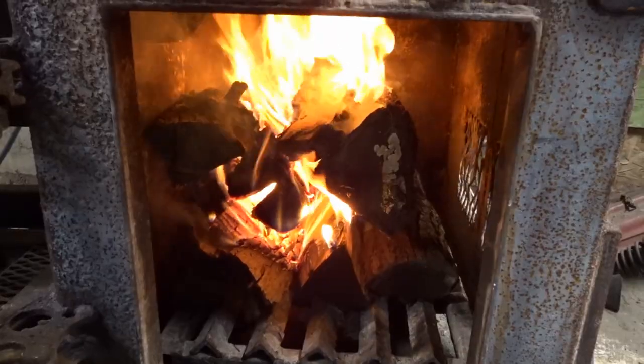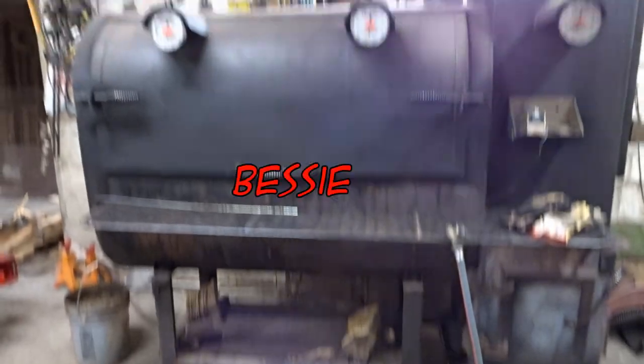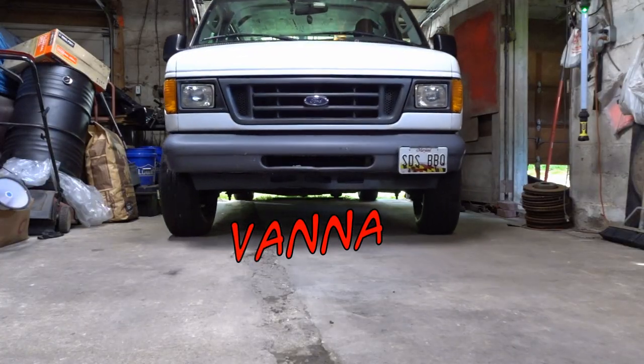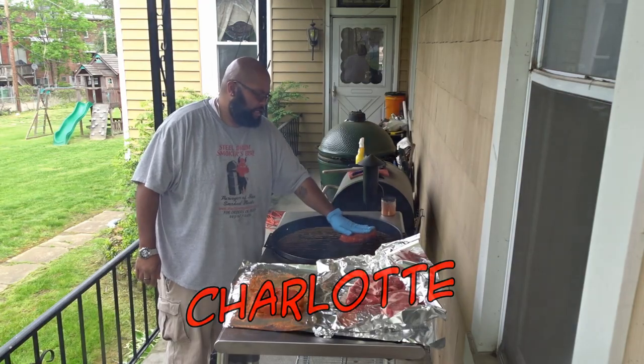If you don't know what halal is, well, to answer your question, we're going to be using two smokers today. Hey, this is Dash — get ready.